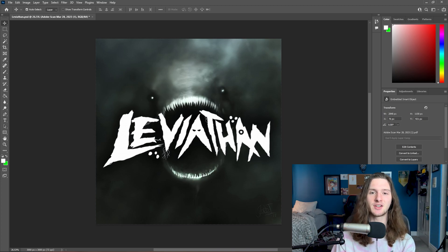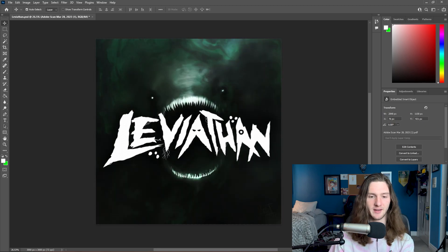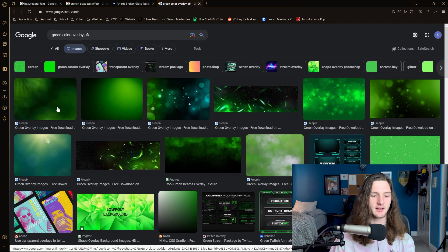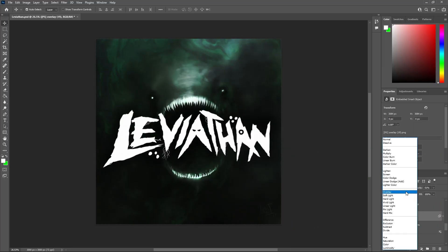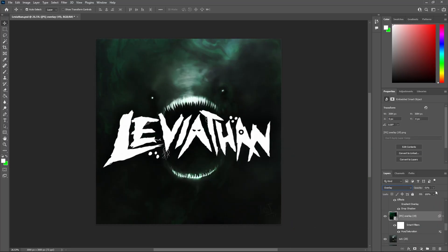This is looking a little bit bland and desaturated so I wanted to add in some color, and to do that I threw on an overlay. You can find color overlays literally anywhere — I just looked up 'green color overlay GFX' and already found one that would be pretty cool to use. All you do is change the blend mode to overlay and then adjust the opacity to your liking.